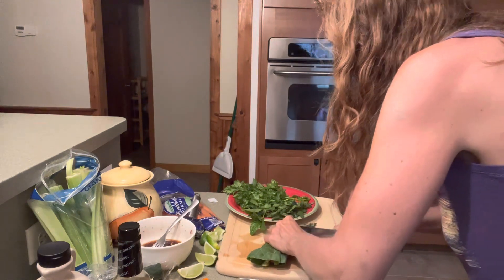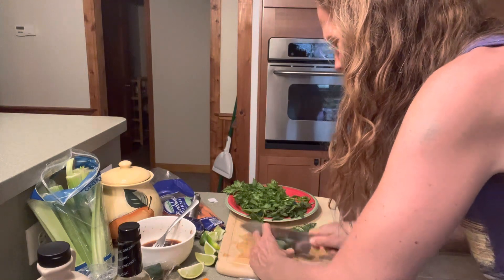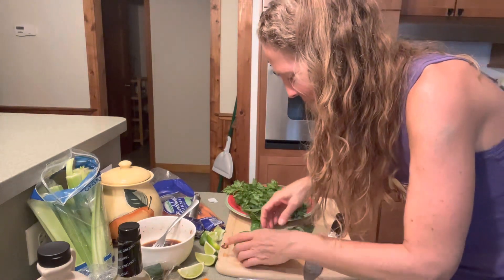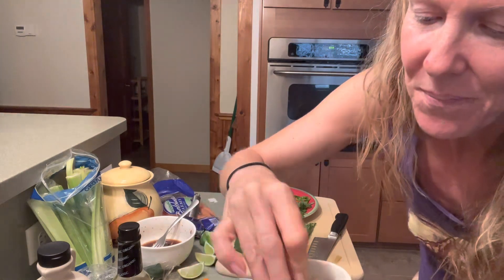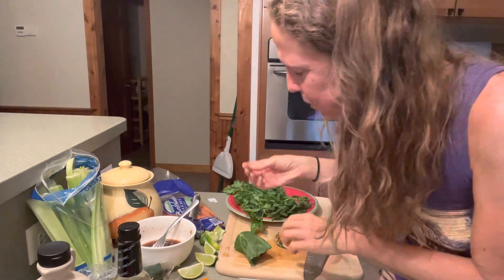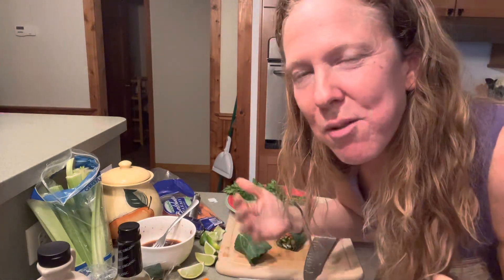I'll cut off the end to make this little piece — oh man, this is looking pretty cool! I'm really excited. It's falling apart a tiny bit, but we're going to dip it in the sauce. Taste test! It's very green, very salady. It definitely feels like I could work through some evolutions of this.